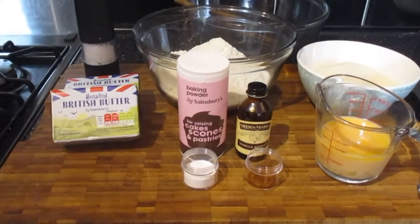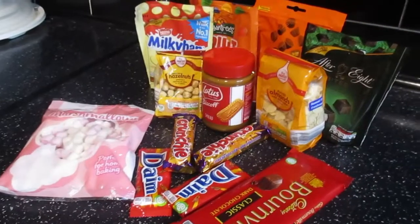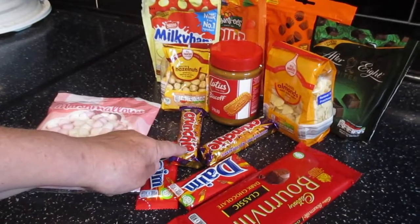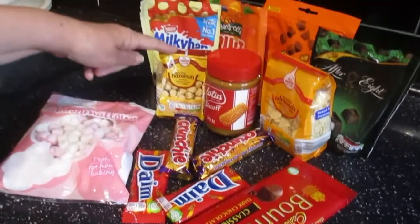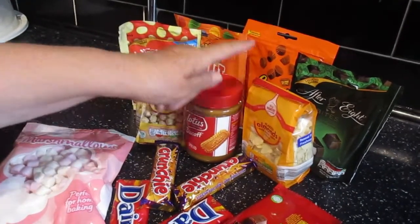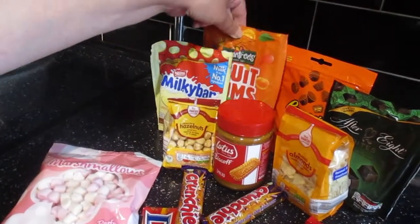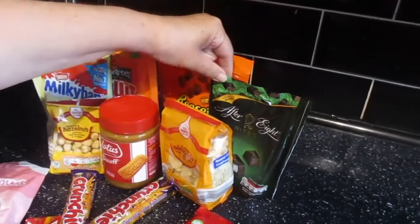For the good stuff that will go on top of your cookies before you bake them, you can have anything you want. We've got a selection here: mini marshmallows, we're going to crush the Dime Bars and the Crunches, we're going to chop the Bournville chocolate into small pieces, we've got hazelnuts, we've got Biscoff — that will go on when the cookies are cooked — almond flakes, milky bar buttons, fruit gums, Reese's Butter Cups and After Eight mint bites.